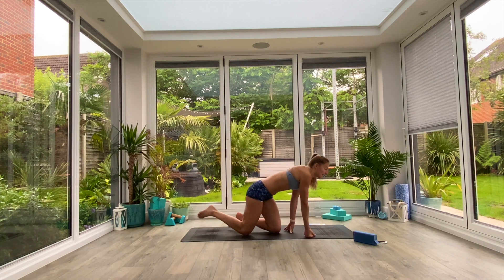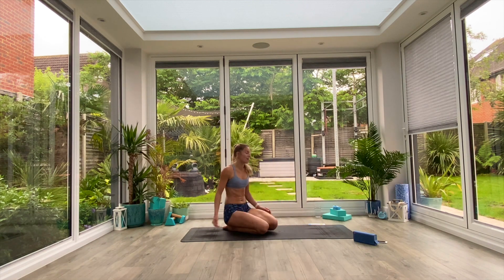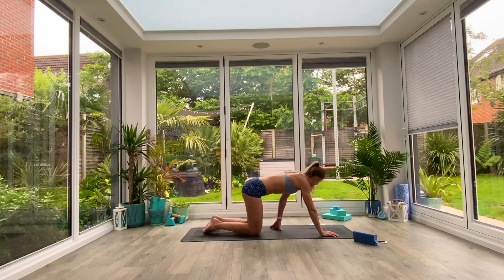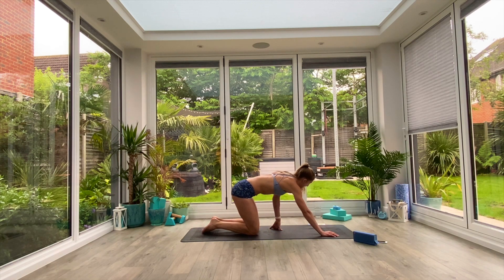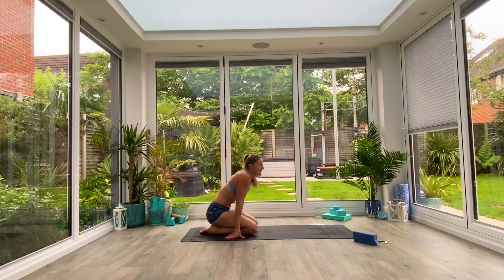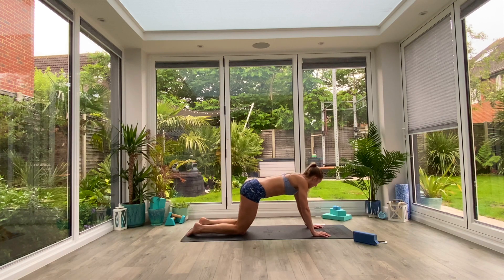If you need to, you can have a bit of a rest in child's pose halfway — this is quite intense on the arms. At halfway, if you want to sit back and take two breaths in child's pose and then reset, you can. The next movement will be off your arms, so keep going. You've got this. All the way to the end — 10 seconds left, at least two more plank walks. And in 3, 2, 1.